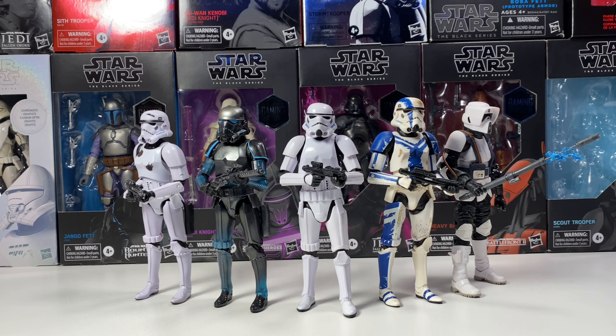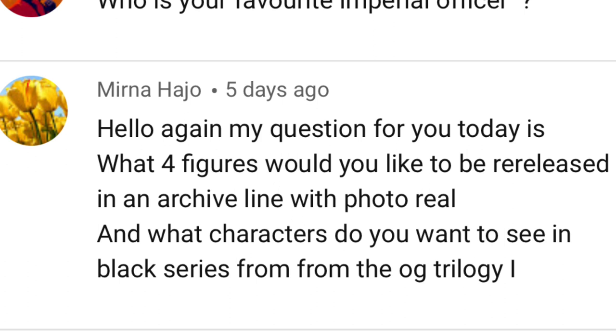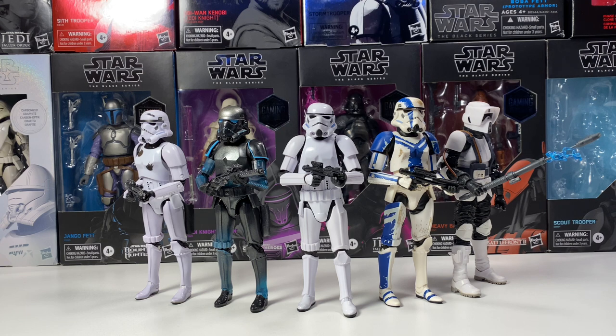Didn't have a whole lot of screen time, but I think he's probably my favorite. The next question asks: what four figures would you like to be released in an archive line with photoreal, and what characters do you want to see in the Black Series from the original trilogy? For the archive line, definitely some of the earlier figures — like the Force Awakens and Rogue One characters that didn't get any photoreal and haven't been updated since. The unmasked Kylo Ren would be a great figure to get photoreal, same with the original release of Finn and Poe. Both would definitely benefit from photoreal. I also think Jyn Erso and Cassian would both be amazing with photoreal, and I'm hoping Hasbro actually re-releases them with photoreal in the future.